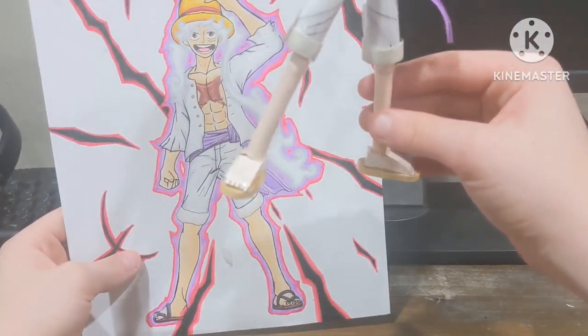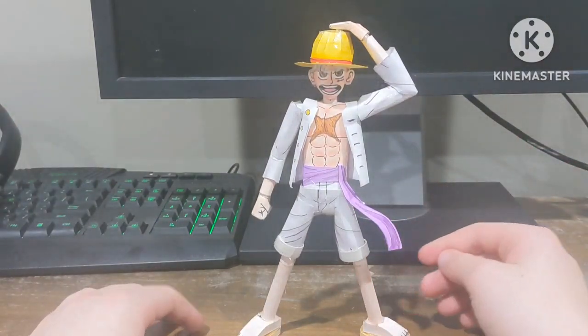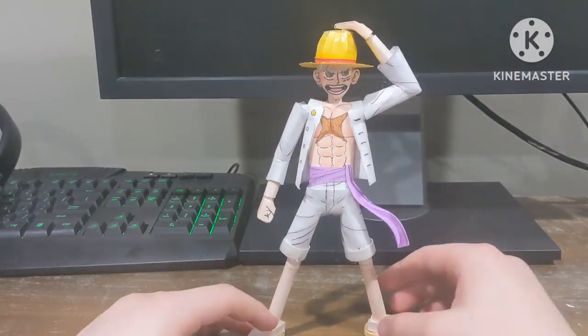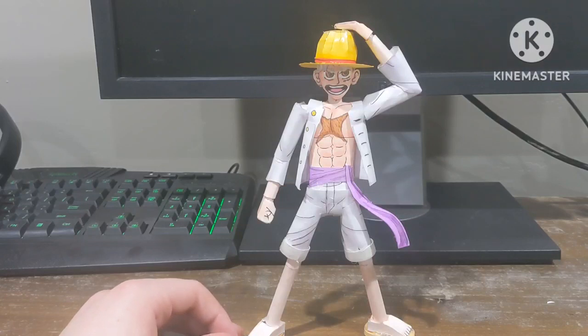I still need to add the smoke and his shoelaces. He does stand, which is nice — if it didn't stand I was going to make a stand for it. I don't really care if they stand or not, but it helps more if they do.